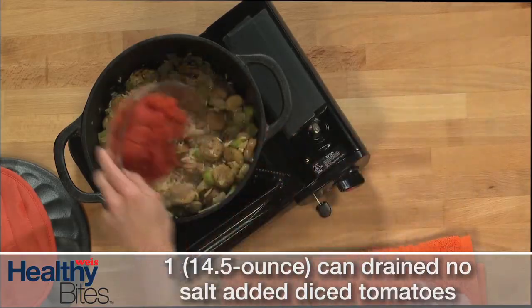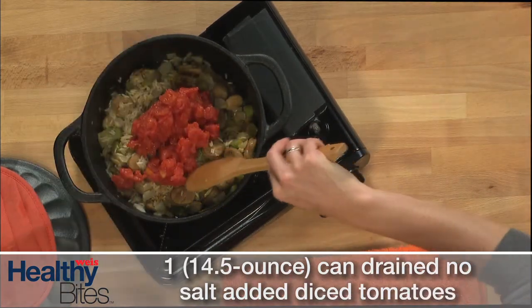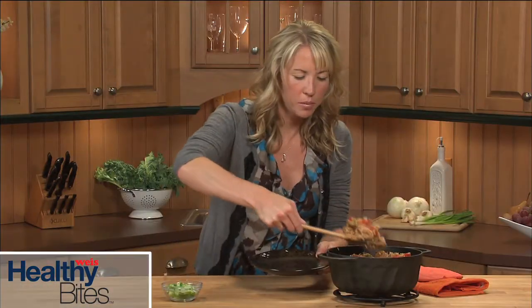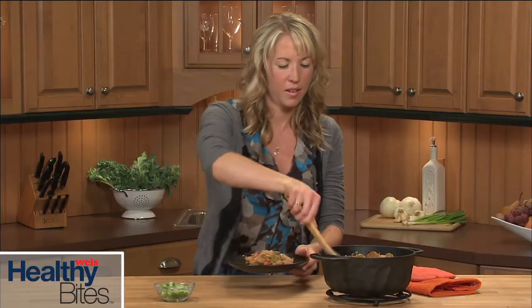For the last step, add the drained, diced tomatoes, stir, and cook until the mixture is heated through. Top the jambalaya with some chopped green onions for a splash of color, and serve.